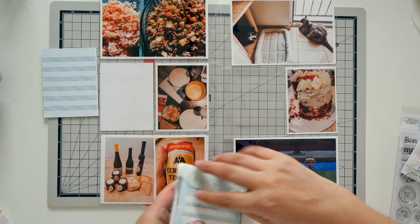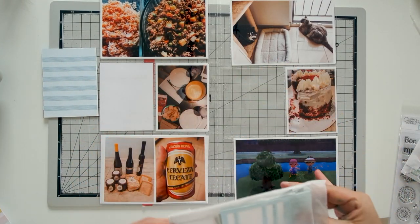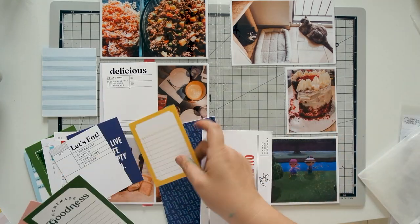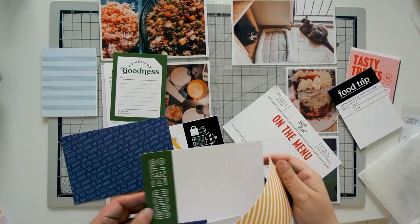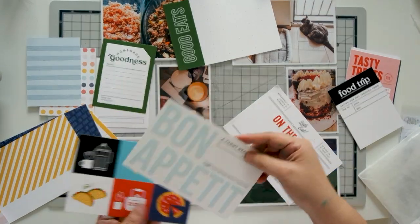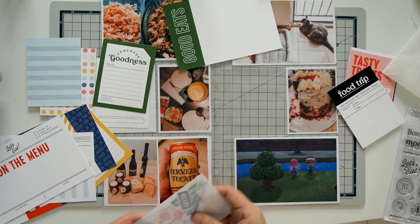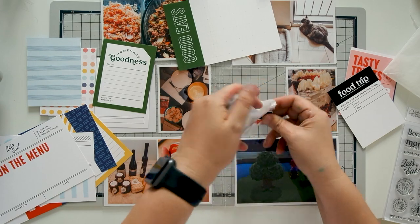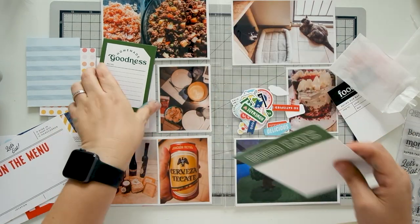Hi guys, thank you so much for joining me today as I work on the second Project Life spread for April 2020. I will mainly be using the Feature Craft More Please kit. On a side note, please excuse my hands — I was coloring some royal icing using some new powdered color, and you have no idea how much of it you actually have on your hands until you wet them.